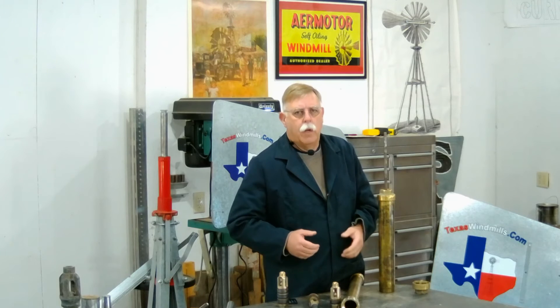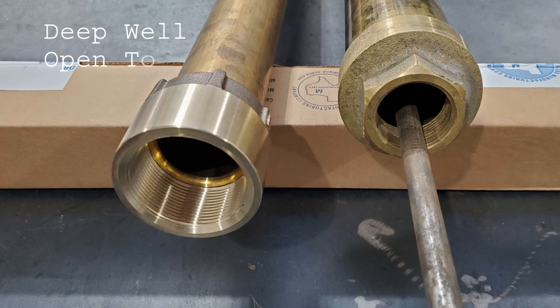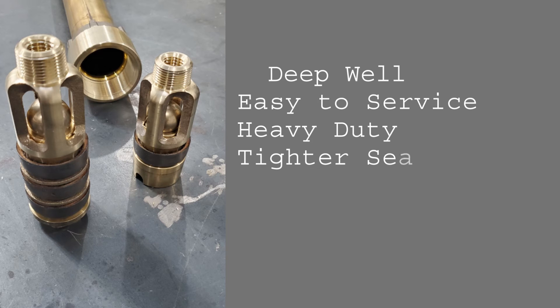If you have a big well rig and everything, it makes it a lot easier. In review, there are two types of windmill pump cylinders: the deep well, open top, with two-inch pipe or larger; and the shallow well, or closed top, that uses inch-and-a-quarter, sometimes inch-and-a-half pipe, and is more difficult to service. The deep well cylinder is much heavier duty, both in its construction and its durability. It'll last a long time and is much easier to service.